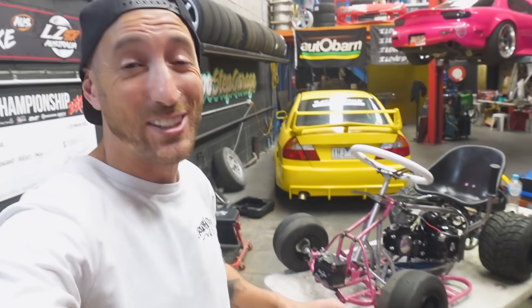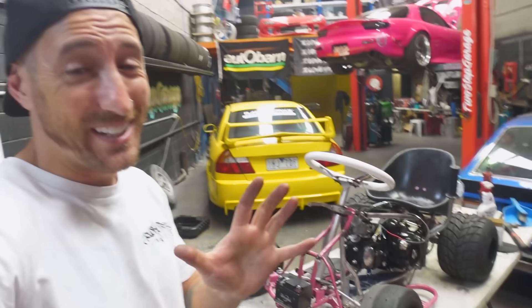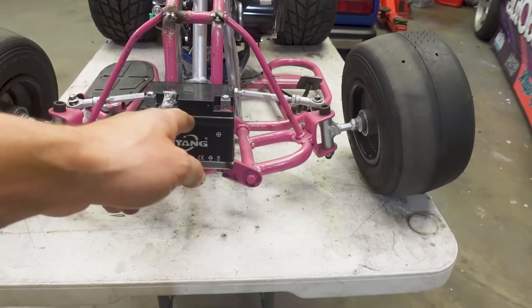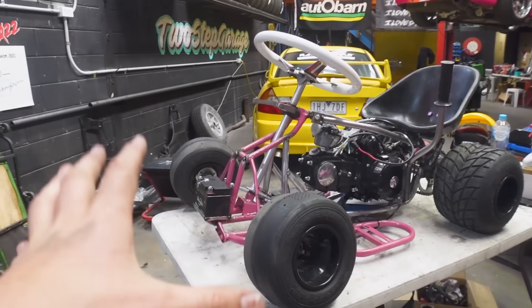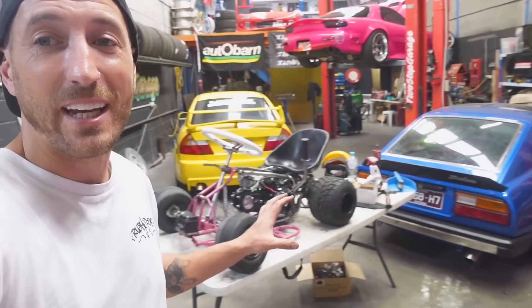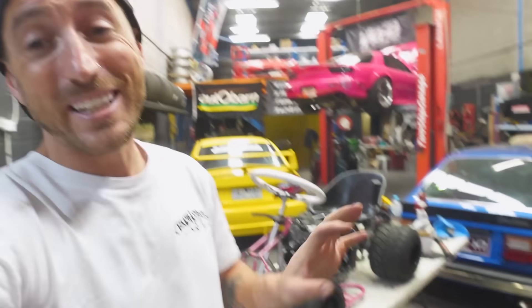Our battery tray is now mounted and you know what that means? That is the last thing we had to fab up on the chassis and we can now strip it down, final weld it and get it ready for paint. That was not my first pick in terms of location for the battery, but truth be told there is simply nowhere else that battery can go. I considered mounting it around the back but that would require extra wiring and with our time crunch to get this thing running and driving by Sunday, I don't think we'd have the time. So for now the battery is staying at the front.